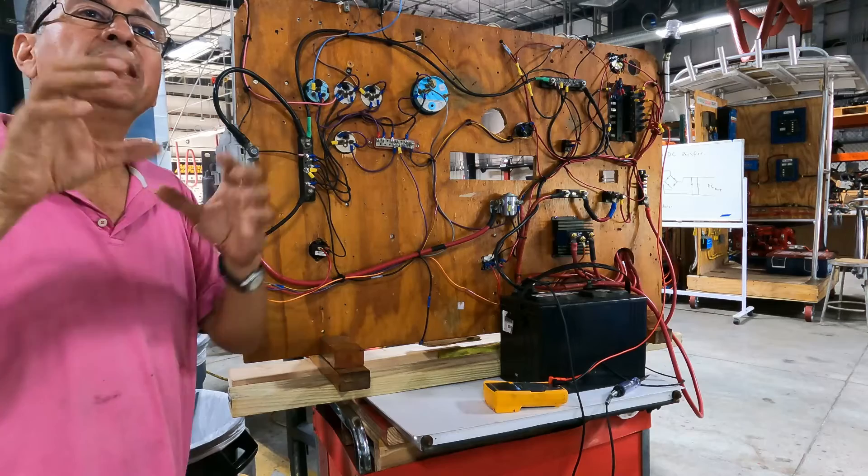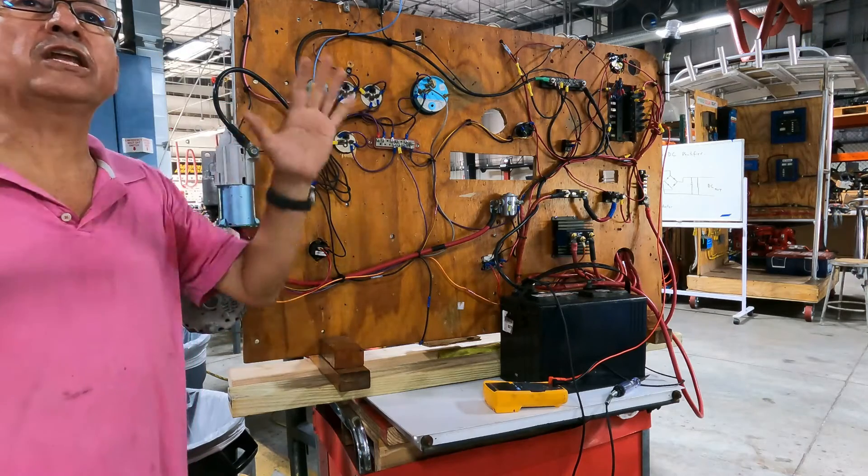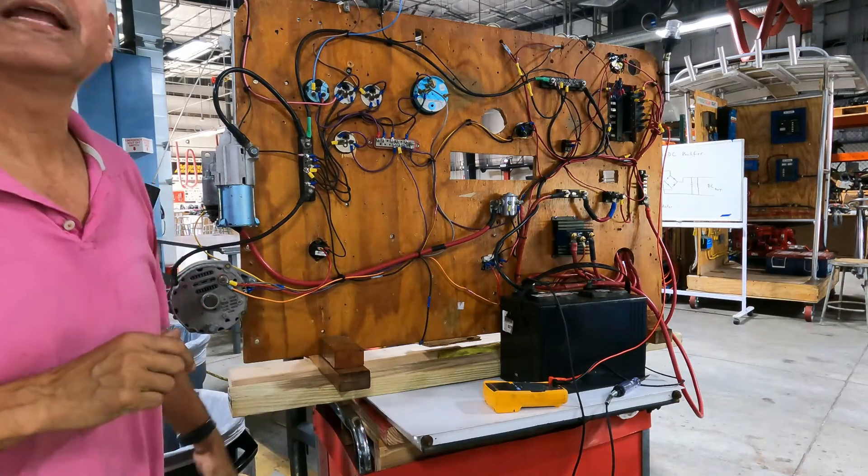That measurement should be taken with all equipment running at the same time.